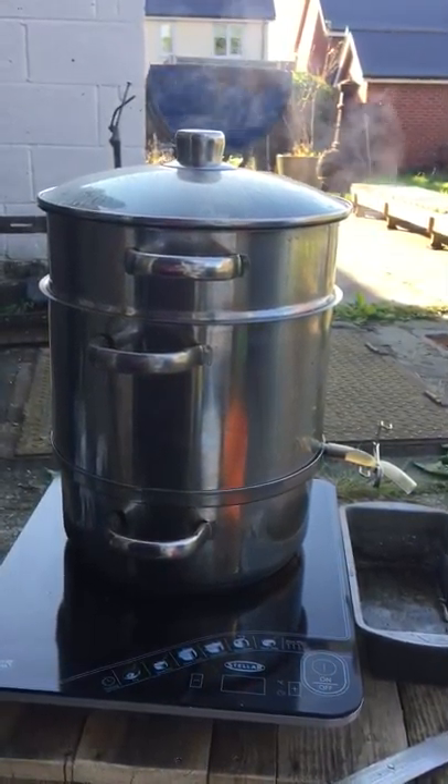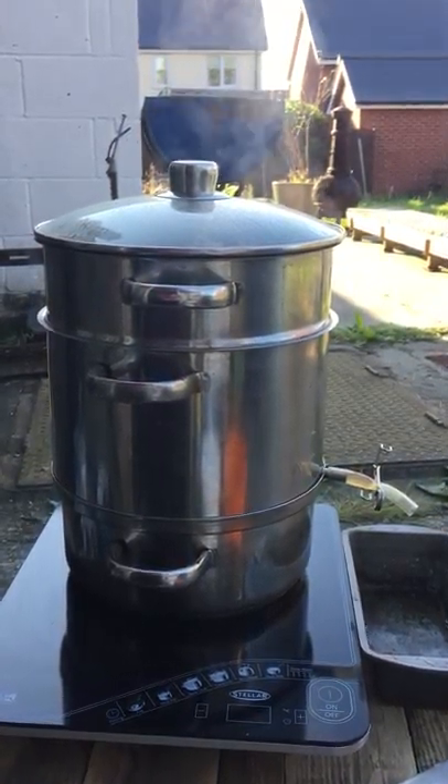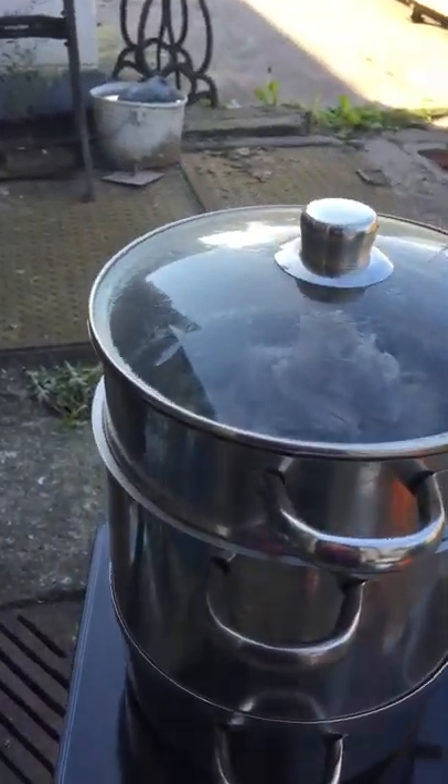In the bottom is water, in the middle pot is a funnel which funnels the steam up through the top pot, and in the top pot I have a bag of wax.